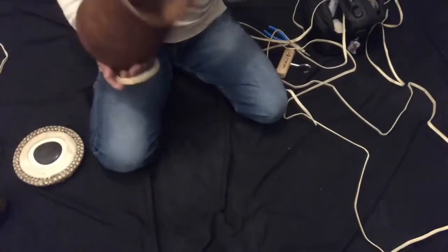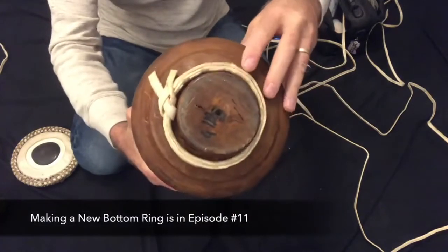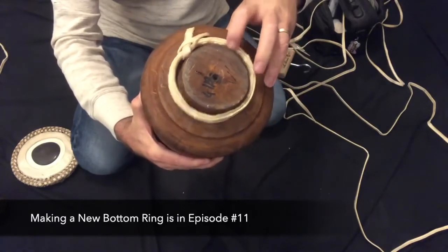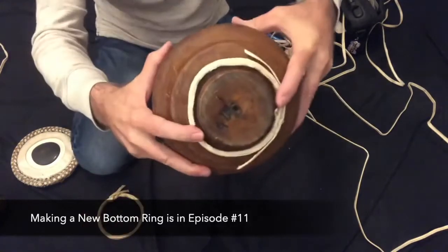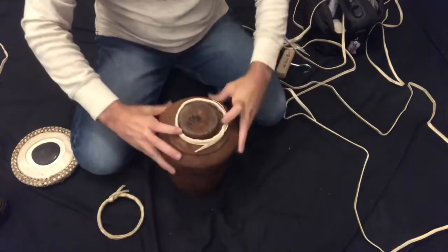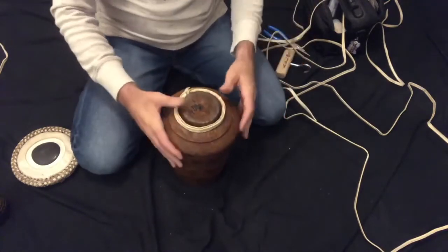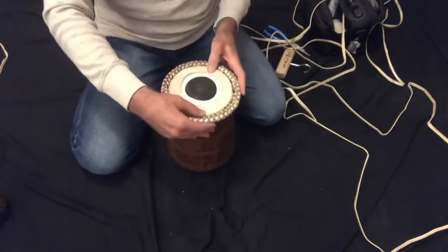Let's make sure this ring fits on the bottom. You can see we need some play in there because we have to fit the strap through 16 different spots. But if it was a lot bigger than that - for example, there's an older ring here - see, that's a lot of play. If you had something like that, you'd want to actually shorten this. This ring here was made for this drum and it's pretty perfect. Now the head - this is a pretty nice fit, as we talked about.